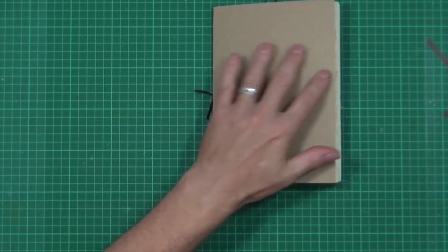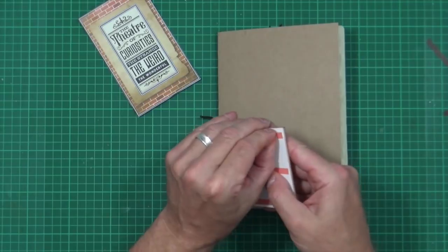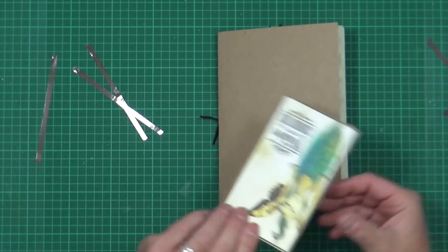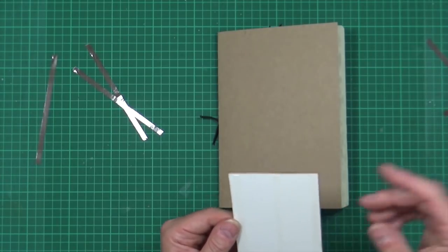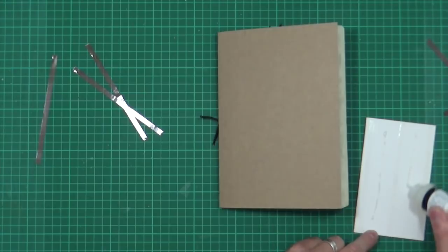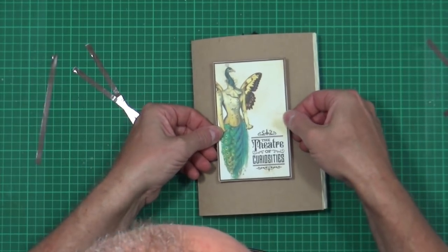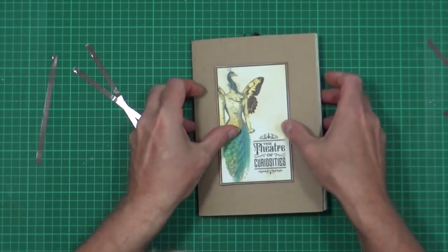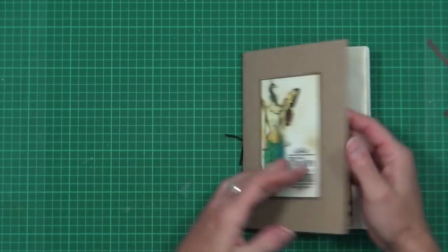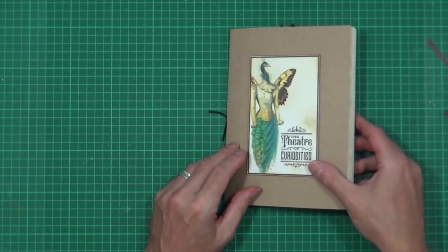We'll put the cover on — I'm using Patricia rather than the standard one. I've put a little bit of construction tape on the back. I'm also going to put a little bit of Glossy Accents down the centre for added security. I'll turn it over and give it a push on the back. The tape will hold it anyway, but the Glossy Accents will set and give it that extra rigidity.